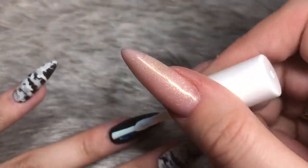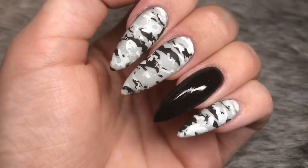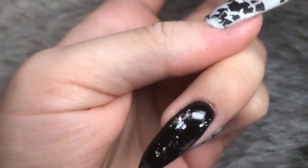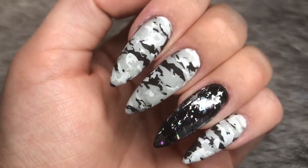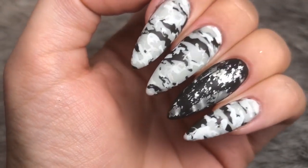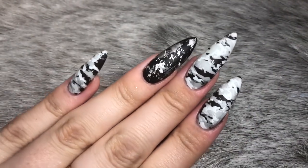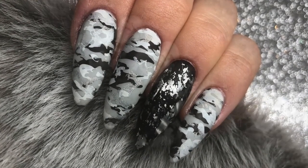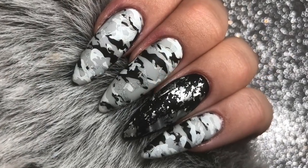On the ring finger I'm doing an accent nail using some foil glue adhesive from The Edge, leaving a one-millimeter rim around the outside, and then using some transfer foil from Sarah R's the Nail Stamping Queen website. Applying that onto the ring finger to give it a nice accent contrast. I also applied matte top coat over that nail, and there you have the finished look — they look absolutely beautiful. A massive thank you to the gorgeous Kate Dix for sending me these beautiful plates.